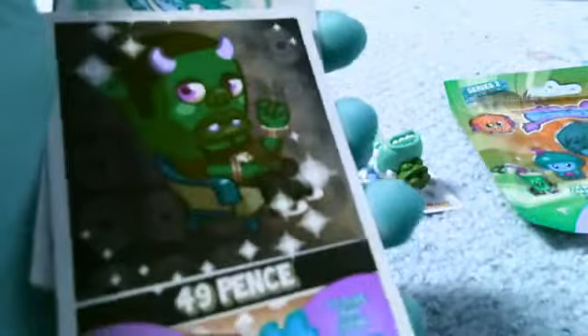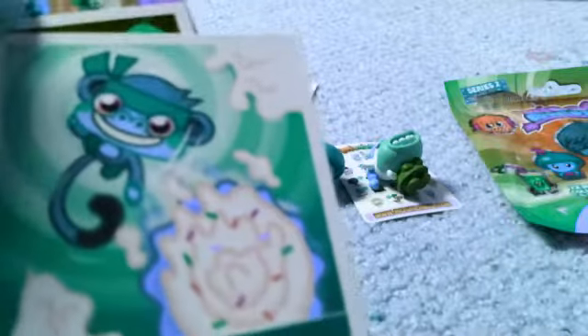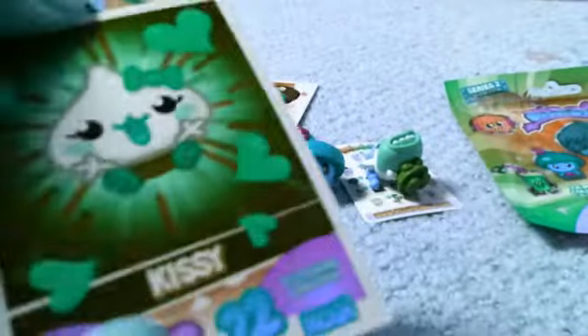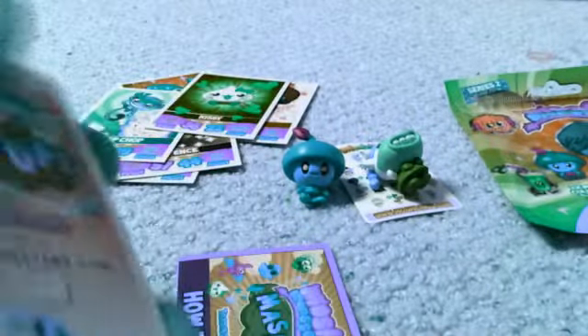We've got 49 pence — Chop Chomp, and he's amazing. And Kissy! And then our How to Play Guide. And then here's the secret code for all of you guys.